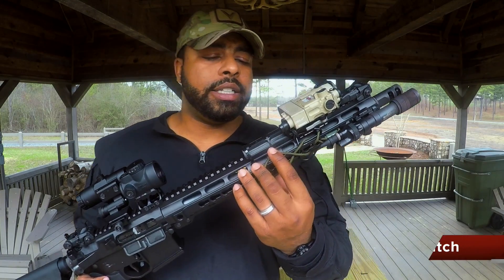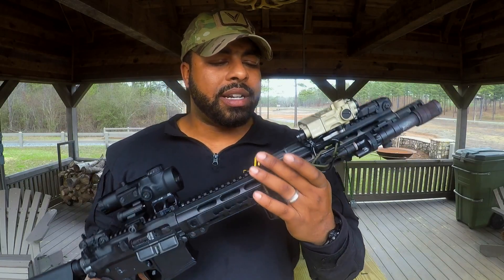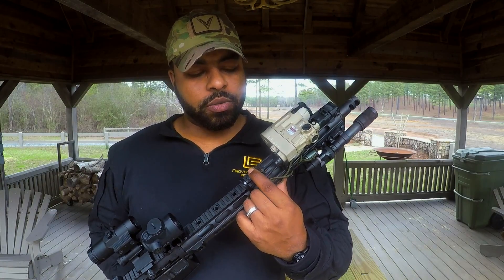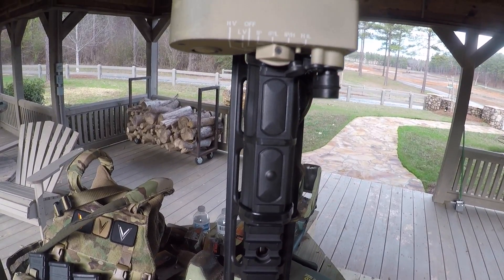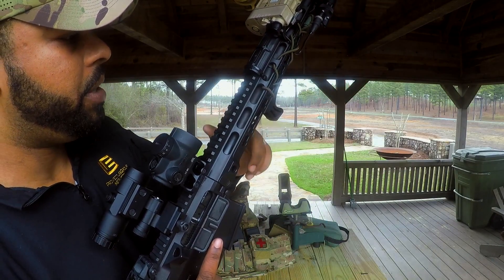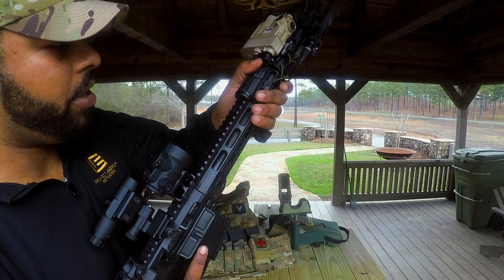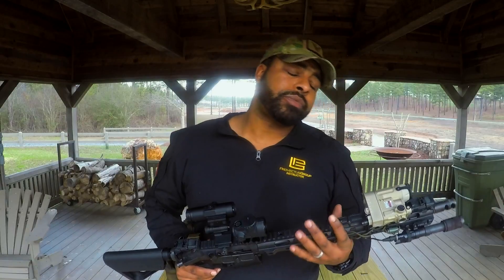The next thing is also from Surefire — it's the dual tape switch. What it allows me to do is hit one button to activate the Steiner D2, or come down to the other switch and activate the Surefire light. The great thing is that my hand reference on the BCM CAG hand stop means my finger, because of my grip — I use a C-clamp grip — lets me activate either one without even having to adjust my grip.